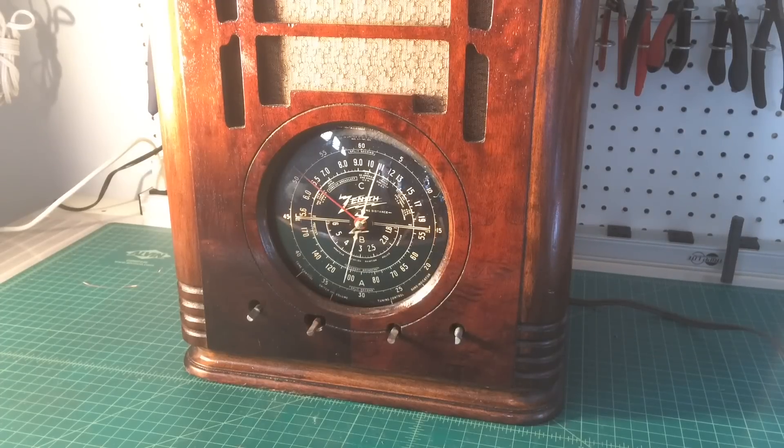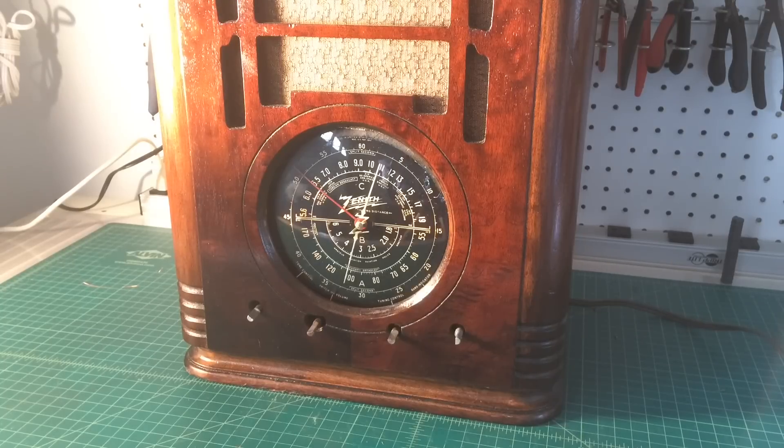Hey guys, you're looking at a beautiful Zenith 5S150 — at least that's what's marked on the back of the chassis itself. My dad picked this radio up and I wanted to share it with you. He ran it by yesterday. The radio was missing the speaker, and he happened to have a 5-inch electrodynamic speaker. Unfortunately the field coil for that particular radio was about 800 ohms less than it should be.